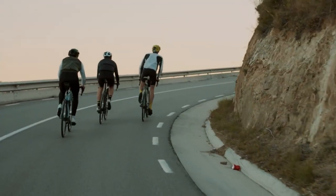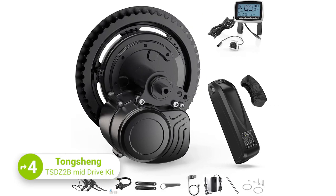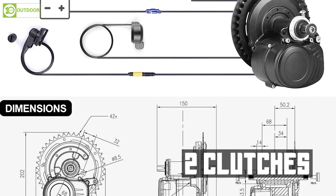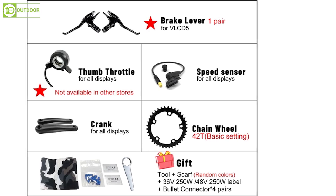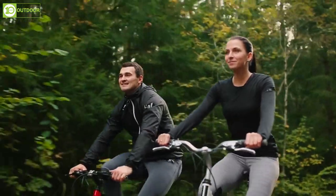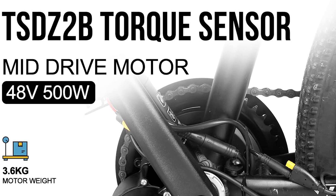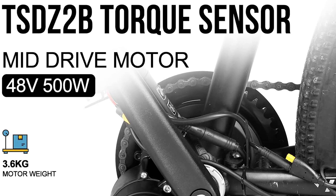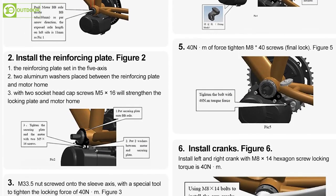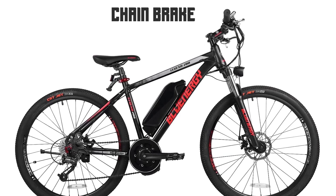Another powerful and versatile option is the Tongsheng TSDZ2B Mid-Drive Kit. One of the key features is the two clutches designed in the main gear, which ensure that the main gear is disengaged from the chain during riding, making it feel as easy to ride as a regular bicycle. The torque sensor can accurately detect the force on your foot and convert it into kinetic energy in real-time, resulting in excellent starting performance. Installation is also straightforward for most standard bikes and is compatible with disc brake or chain brake systems.